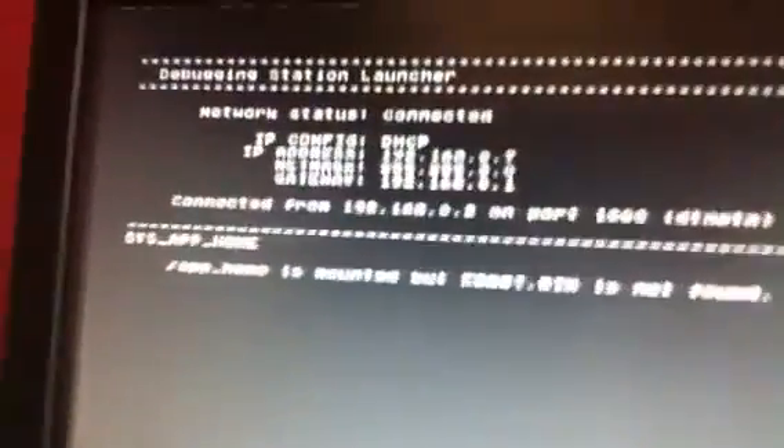Now let's fire up our homebrew. OMG, we are running our own homebrew on firmware 3.60. Wow, it's jailbroken. Amazing.